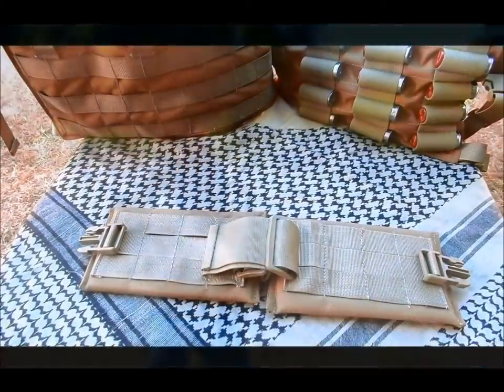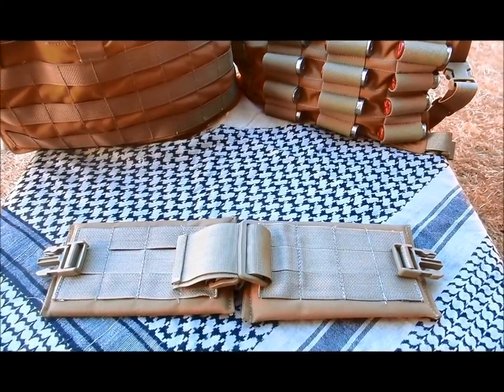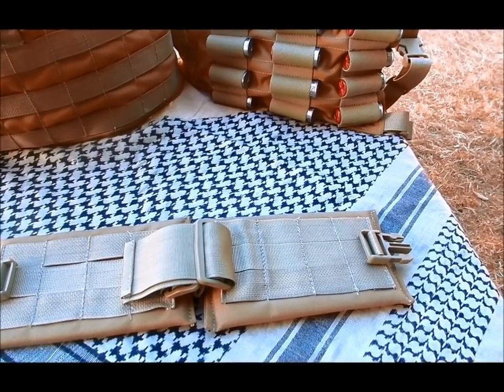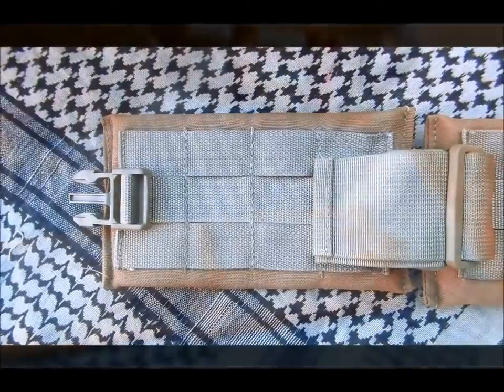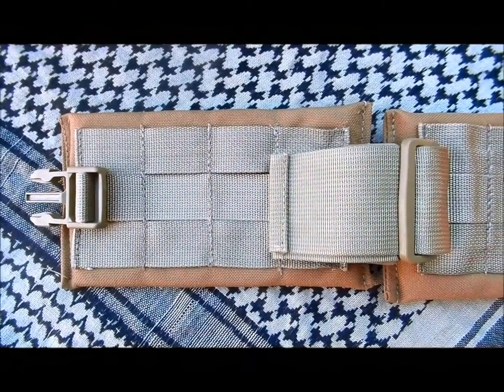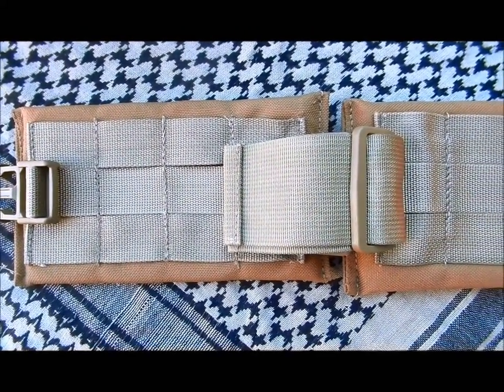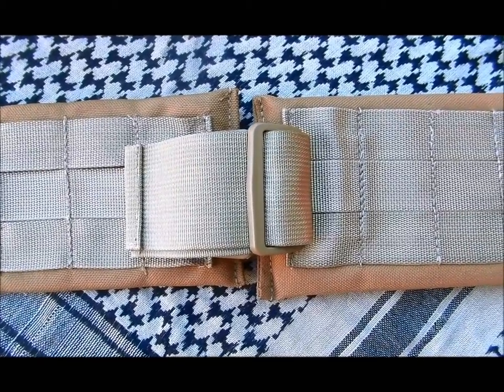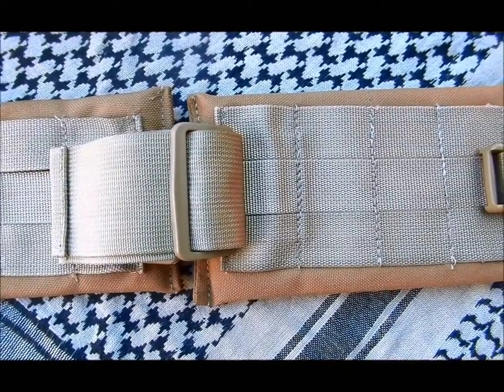The chest rig MOLLE belt or CRMB by Bees Combat Systems features a dual padded interior held in place by 2 mil 1 inch GSI buckles. The CRMB is completely adjustable for any waist size above 30 inches and comes complete with 3 horizontal rows and 4 vertical rows of MOLLE webbing on each pad, allowing you access to gear on both sides of your hips.